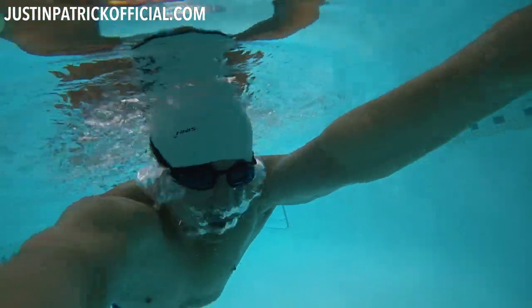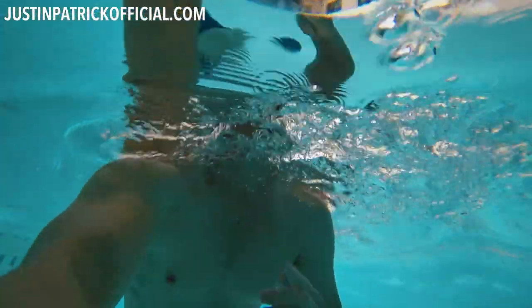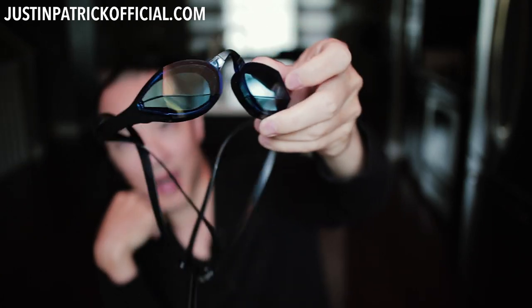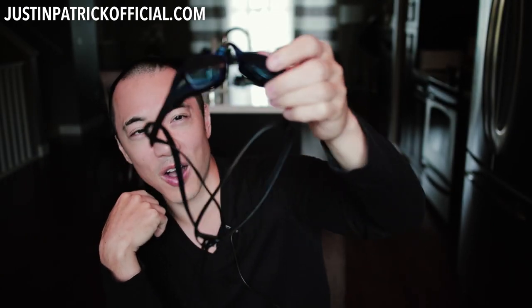Here are a pair of goggles that I wear. These are very expensive custom-made goggles — they're called the Magic 5 goggles. If you want to get your pair, click the link down below. They're awesome and they come with an anti-fog coating, but like all coatings, it wears off.